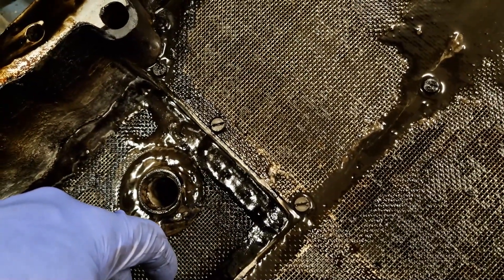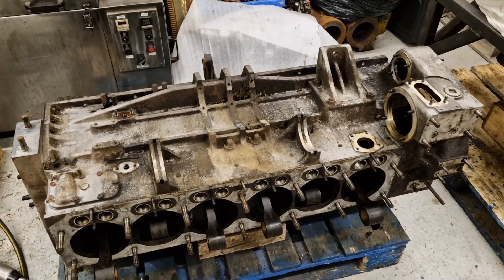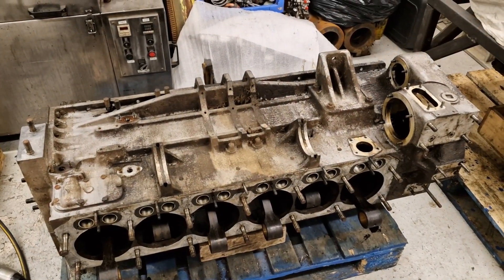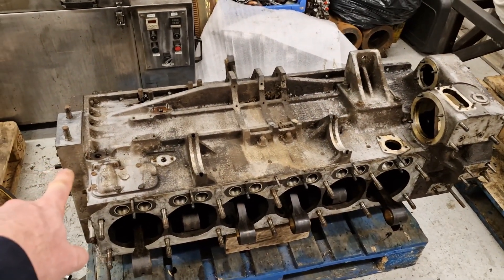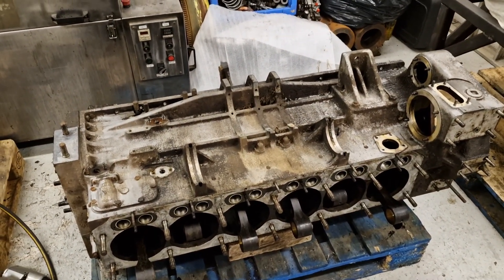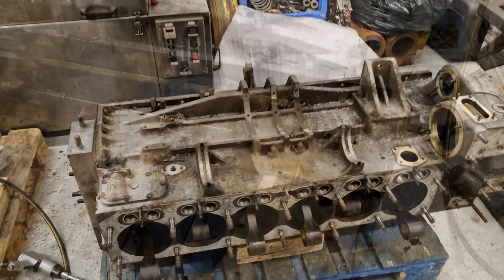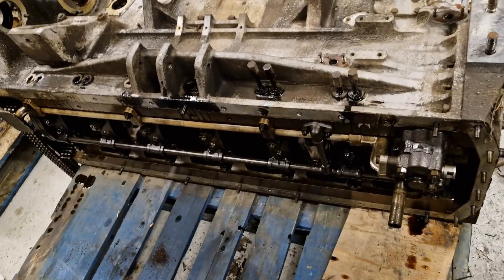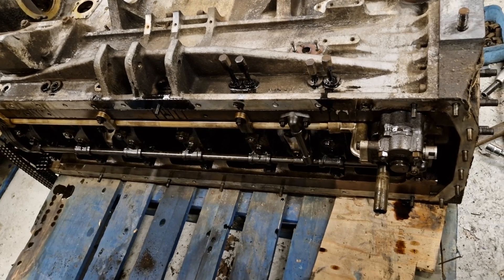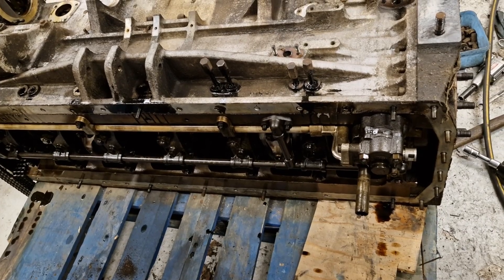We'll get the sump out of the way and move on to get the oil pump and main gallery pipework off so that we can get the con rods out. We now have it laid on its side - for those who watched the series on the last LXB, we actually had that stood up on end because it had an automotive back plate giving a nice big flat area to stand on. This one doesn't have that, so we've laid it on its side. We'll now get the oil pump and the pipework off, and then we can get the con rods out and take a look at the big end bearings and journals, and then we'll turn the engine right upside down to take the crank out.